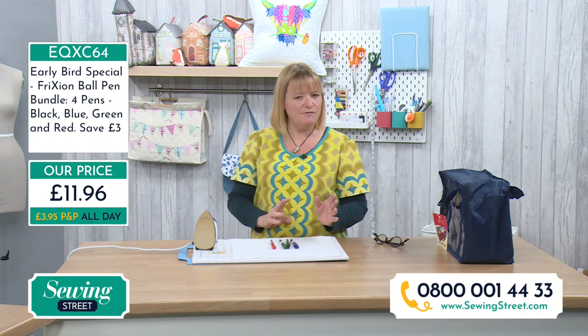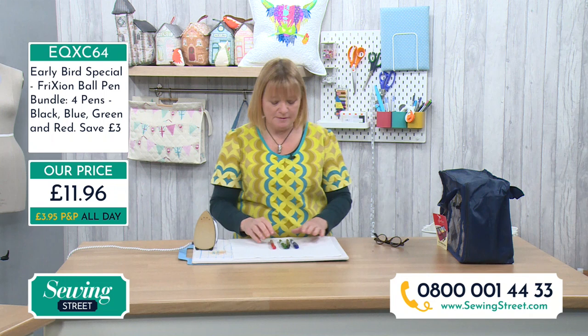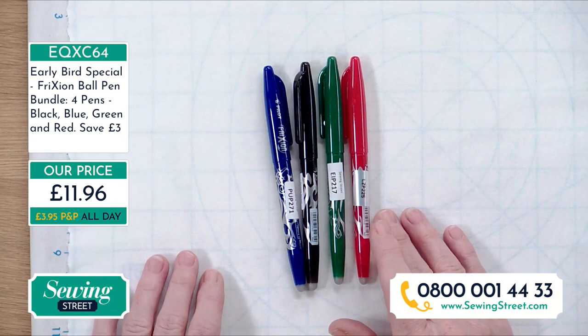The P&P is £2.95 for all day, so your saving on these four pens is £3. If you're new to Sewing Street, the way we work is you have one set of P&P — that's it for the whole day. You just pay one lot and you can keep popping things in and out of your basket, and you only get charged that £2.95. So with this £3 saving, that's your P&P covered.